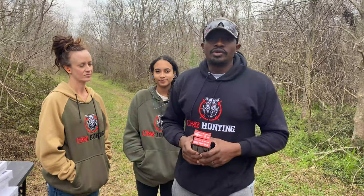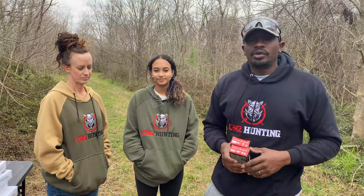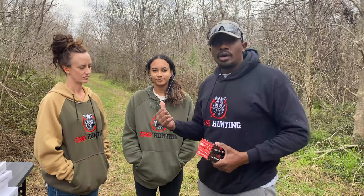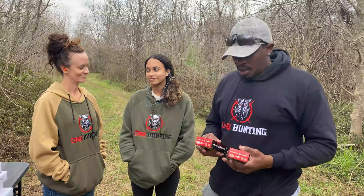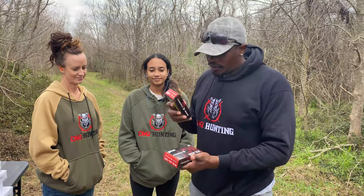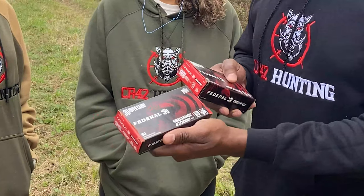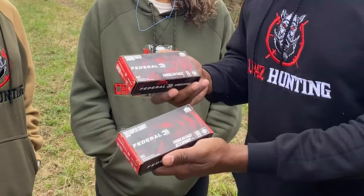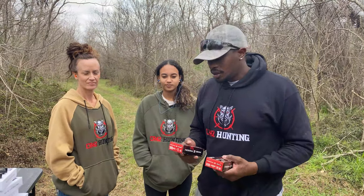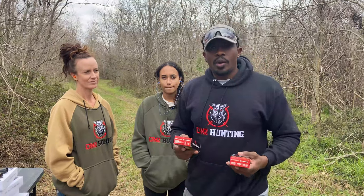What's up guys, this is Junior from CR42. We got a really cool video for you today — a recoil test. I got my wife and my daughter out, it's family gun day at the range. We're going to shoot the .30 Super Carry and the 9mm. The .30 Super Carry came out a couple of months ago; this is 100 grain. The 9mm is 115 grain — same bullet, same company, close to the same grain weight.